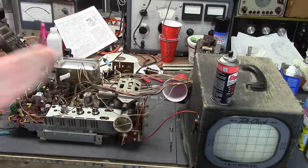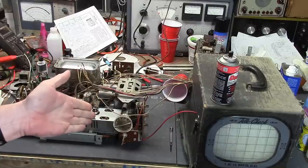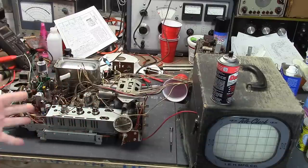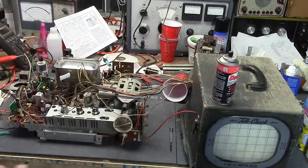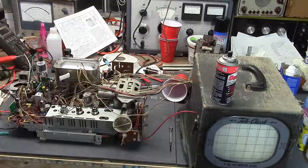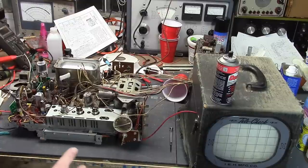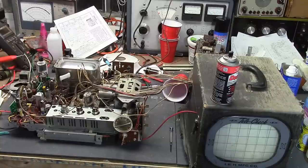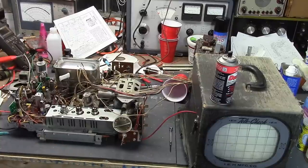Anybody want to take odds on whether the vertical linearity control was shot? This is the third 21-inch set I've restored — it was bad in the first two, so I'm just going to assume it's going to be bad in this one as well. We'll talk about that more later. It's a flawed design — same flaw that the 17-inch sets have — so I may want to experiment and see if I can modify the circuit to make it more reliable.